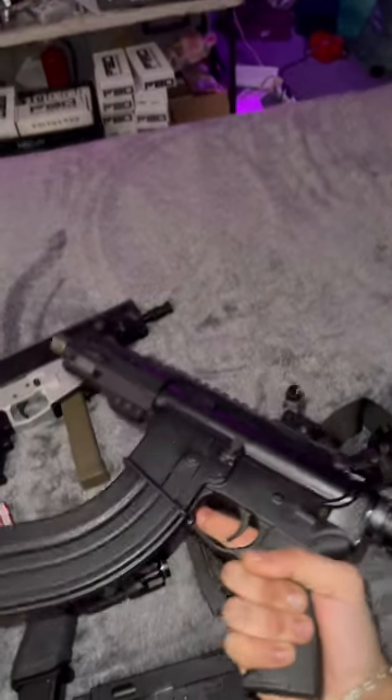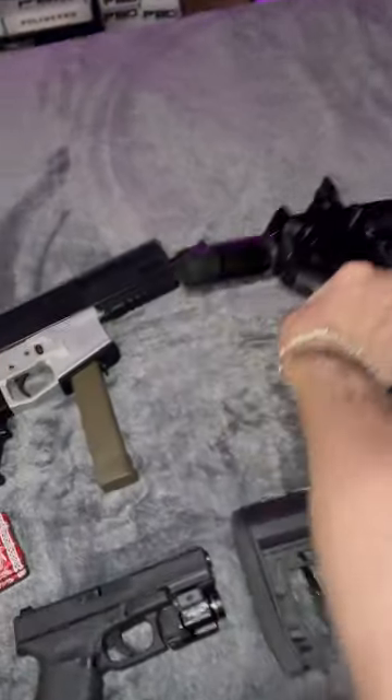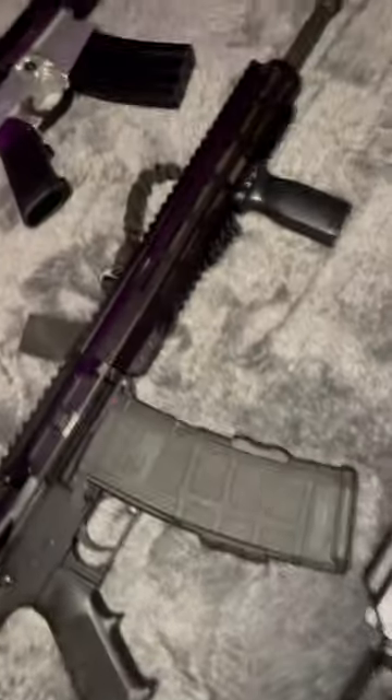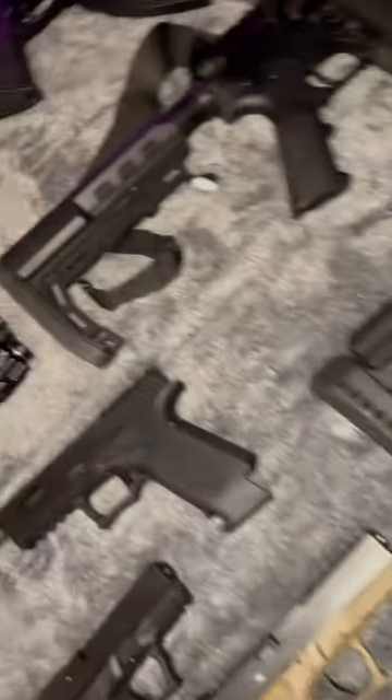Micro ARP 762. Another micro ARP, 5.56. We have the full size AR15 with some upgrades. And then of course the AK-47s, a Zastava M70 ZPAP.